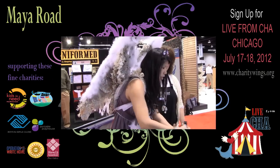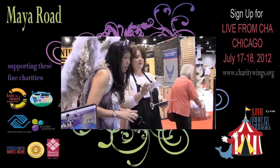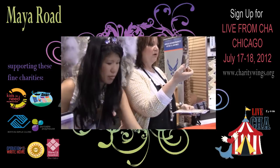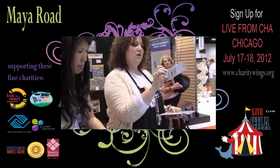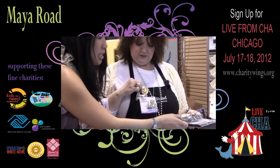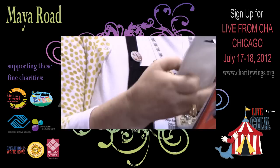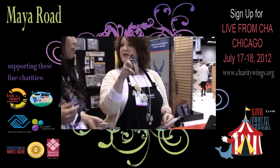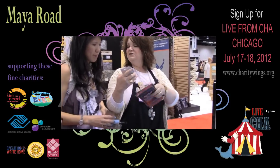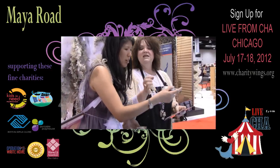Now she's going to show us some little Maya Road pieces. My favorite thing — I love the new wood birds. There are five different designs and you need ten of them. They are so cool. This little bird — and then we have the craft flags. They come with a little stick pin, and then there's also like a flag. I love it. I love that they fold over.